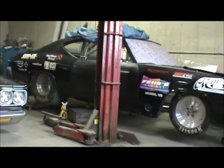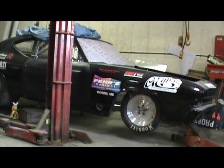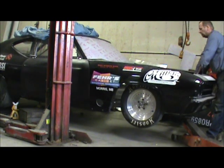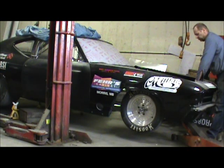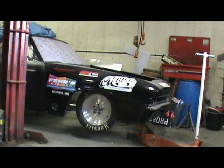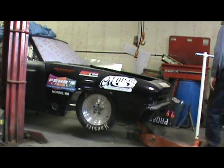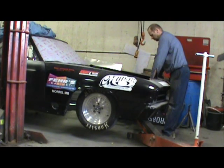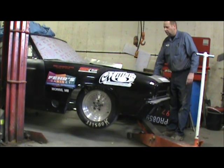I want to give you guys an idea of how light the car is — check this out. I've got the jack stands just behind the door on the frame, so it's kind of far back. This is going up pretty easy. I'm lifting the front — just by hand. I don't know if you guys saw me do that — one finger — it just goes up.